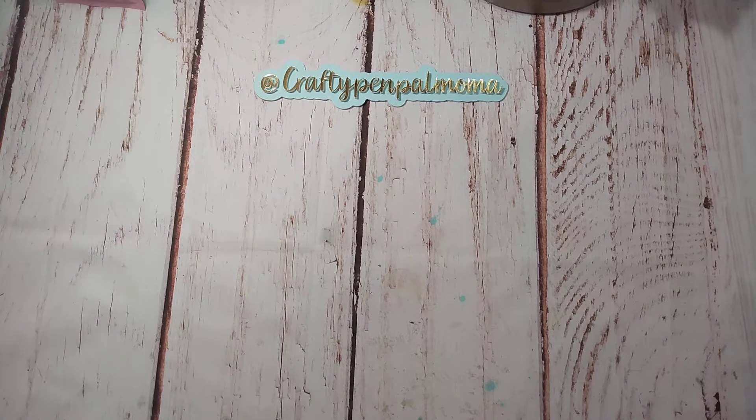Hey guys, welcome back to my channel. This is Kayla, Crafty Pen Pal Mama. So I have some projects to share with you guys. This is for — I think I said it wrong in my first video. I said Life's Craft or Live's Craft, and I believe it's Life's Craft. So I did an unboxing video, and I will link that in the description box if you have not seen it. So I picked some dies and I want to share with you guys a couple things that I created.